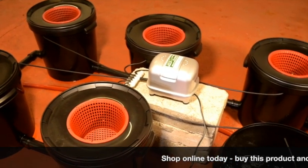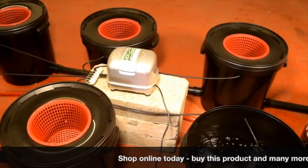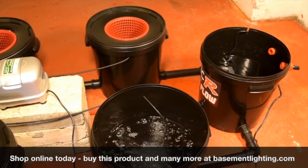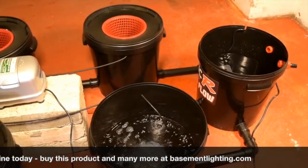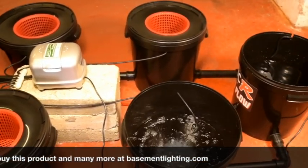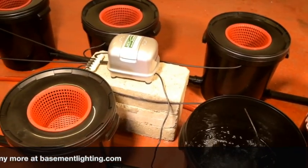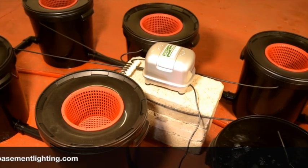So that's the DWCR ProFlow deep water culture recirculating system. They come in a range of 4 to 24 pots and in 20 litre and 33 litre variants. Available from Basement Lighting, basementlighting.com. Thanks for watching.